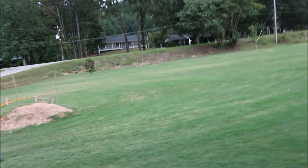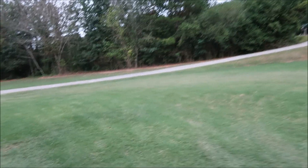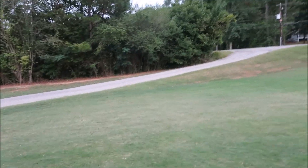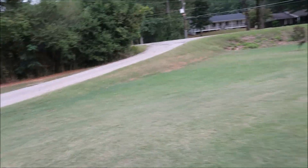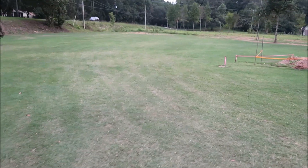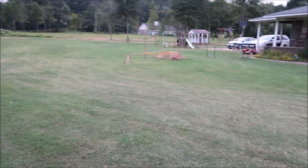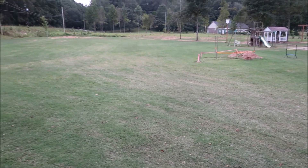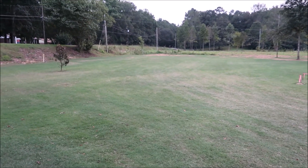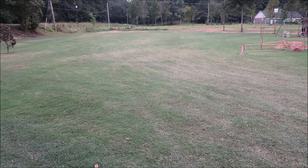I'm filming this video in September, and last August is when I plugged this front yard with Bermuda. We had a pretty severe drought so not that much of it lived, but this year it really started to spread. This is the front yard now — you can see the lines there. My kid's been driving a little golf cart through the yard a lot, so the color's starting to go a little bit, plus we're getting closer to fall. But you've got pretty much full coverage here in the front yard.